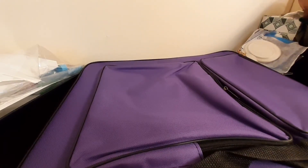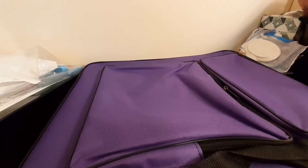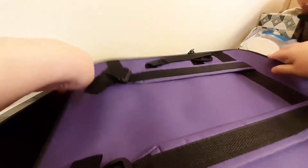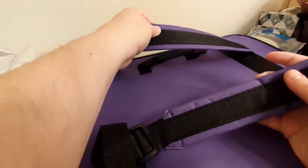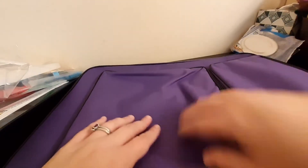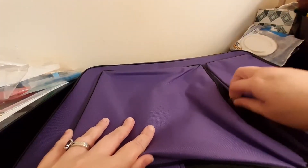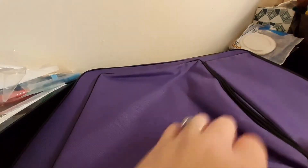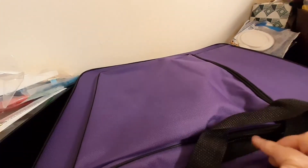This is a case for the A3 light pad. Let's take a look here on the back. It has straps for a backpack, so this is a nice way to take your diamond paintings with you. We have a nice pocket here and another pocket in the front. It has a nice deep pocket here for all of the tools. It does have handles so that you can carry it this way as well.